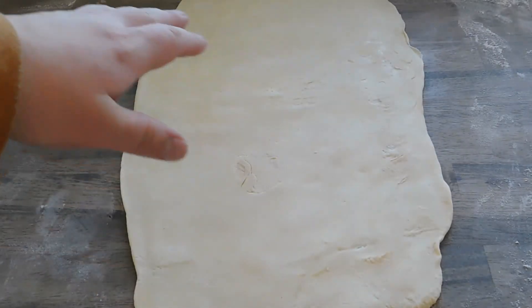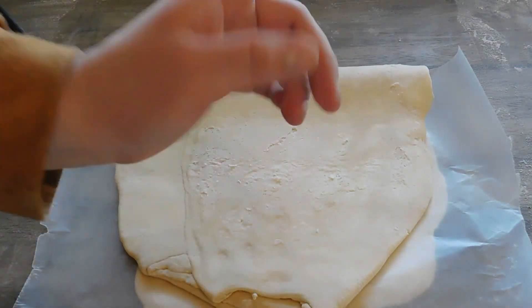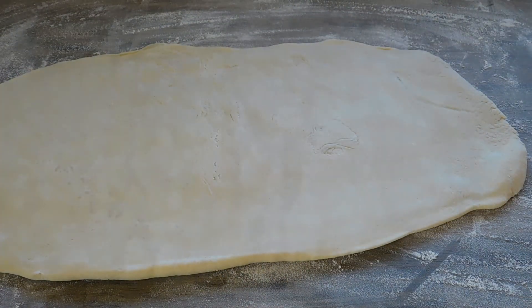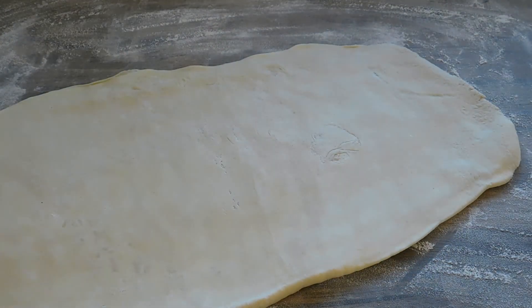I've rolled mine out to about 24 inches by about 10 inches. Take some wax paper, fold it in half, and put this back in the fridge for another 15 minutes. Now we're gonna roll this thing out to about a quarter inch thickness. You want to keep it as rectangular as possible — taking it a little wider is fine.